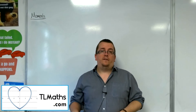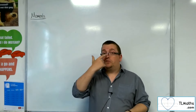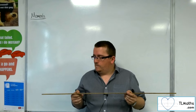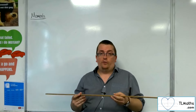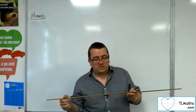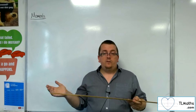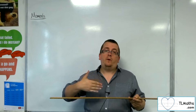Before we go any further, I need to introduce you to centre of mass and make sure you understand what that means. I'm going to use this ruler to represent this first idea — centre of mass. This could represent a uniform rod. It maintains relatively the same thickness throughout its shape, so its mass would be distributed evenly. That's what we would mean by a uniform rod.